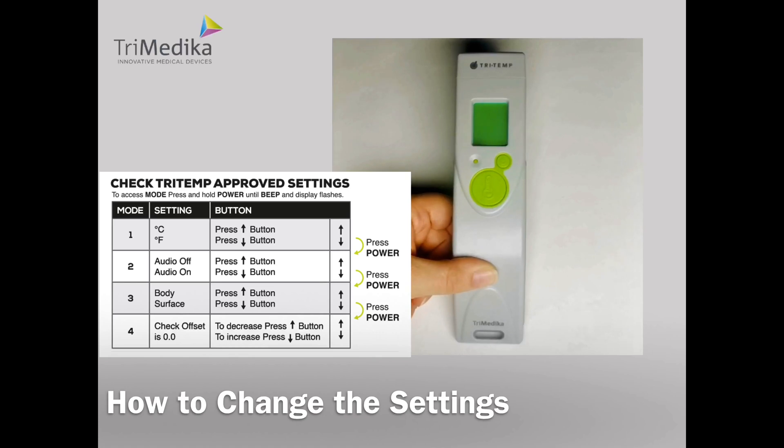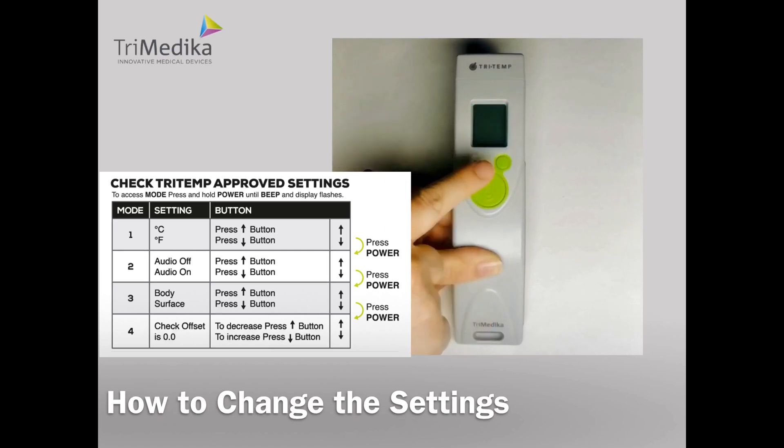Mode 4 is the offset. The offset should be set at 0.0. If it is not at 0.0, use the up and down buttons to bring it back to zero. Press OK to select.